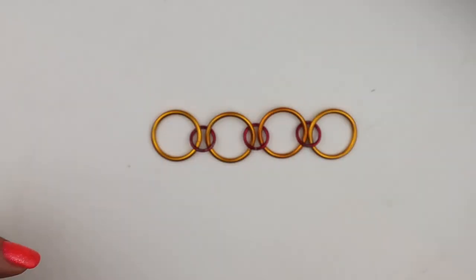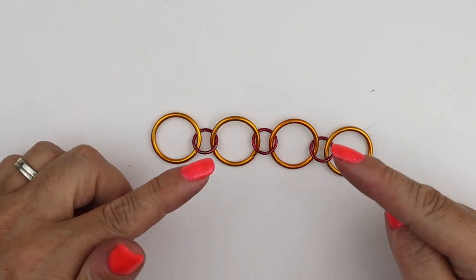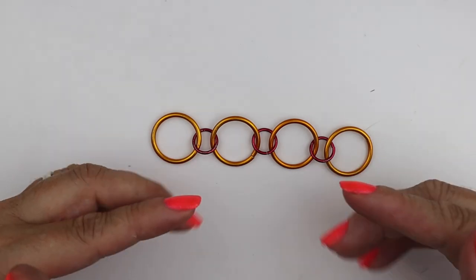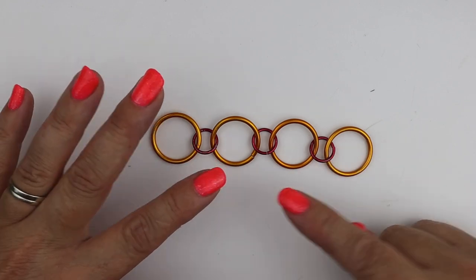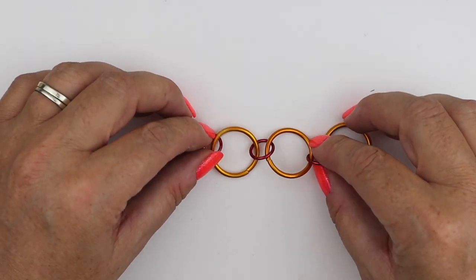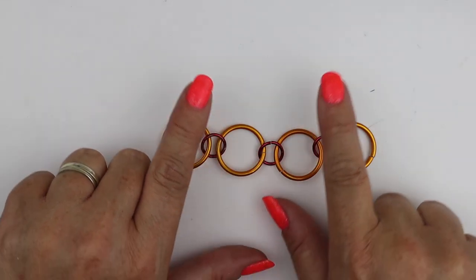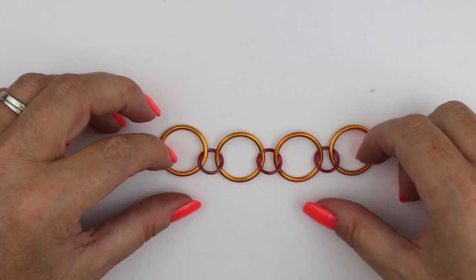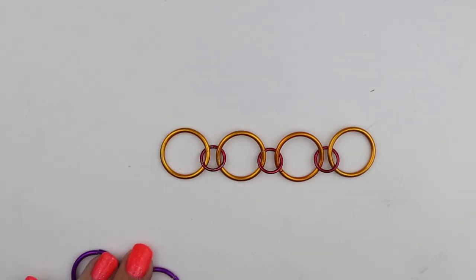Now we need to make sure these small jump rings are pointing in the direction we're chain mailing — I'm working towards me, south, so they're slanting this way. If I was chain mailing away from me they'd point away; I want them pointing towards me. It's really important that they are pointing the way that you're going.